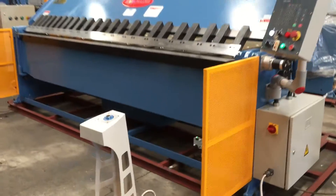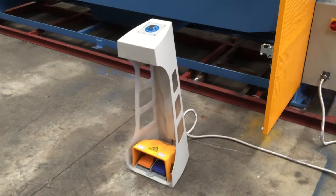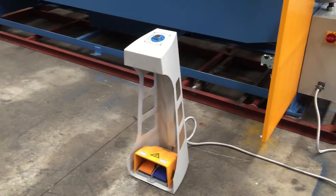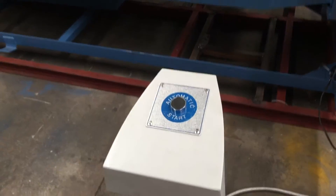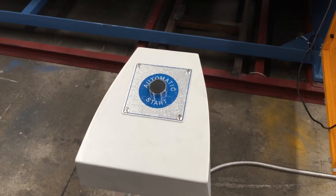We'll just run through some basic features of this machine. We've got the pedal control here with clamp and unclamp. We've also got the automatic part in which you basically request when you're ready to fold.